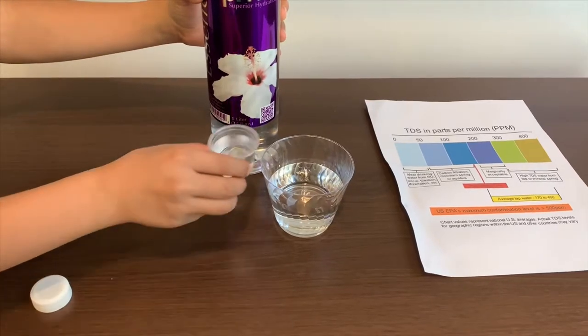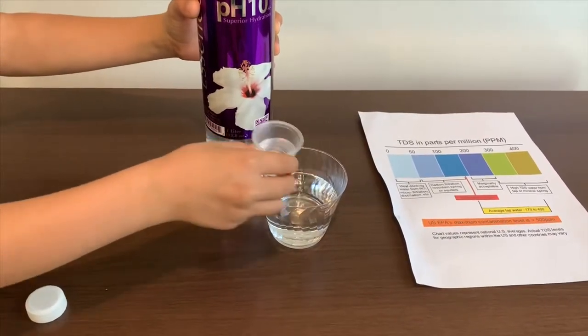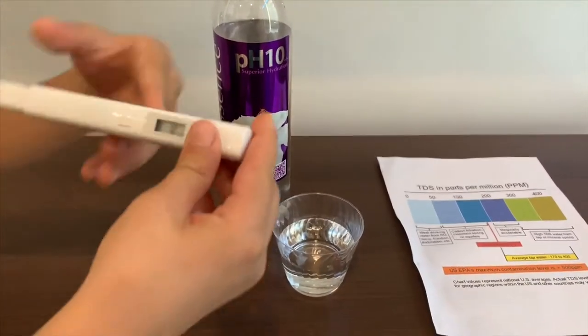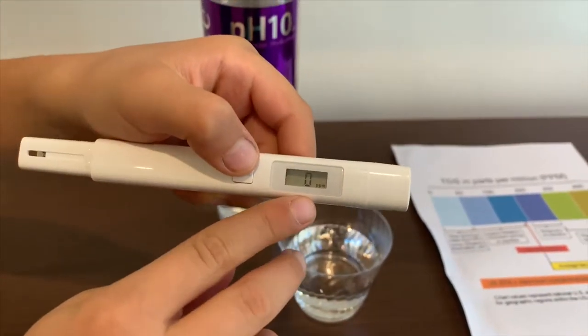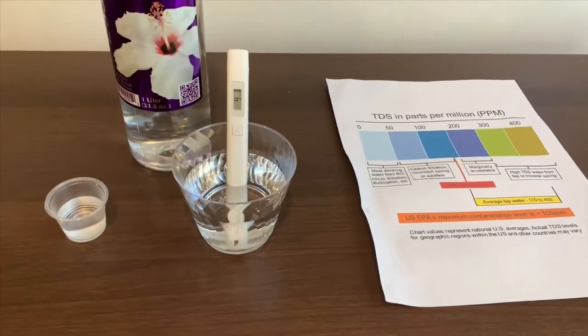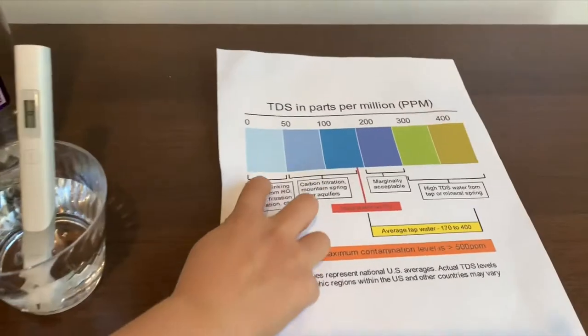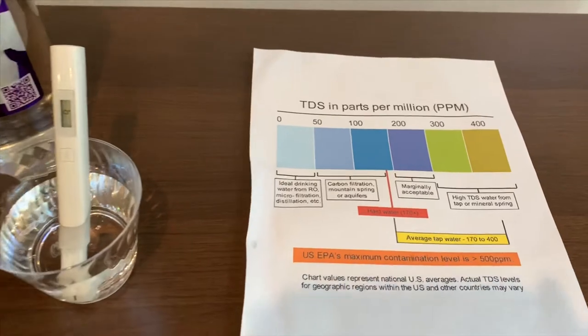Let's test the TDS first. Turn on the TDS tester, make sure it says zero, and put it in. It is at 9 — that is ideal drinking water. Now let's test the pH level.